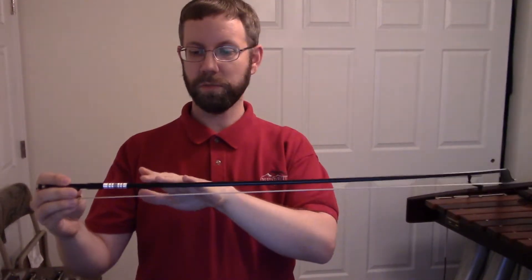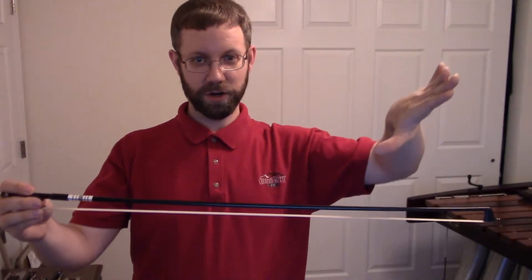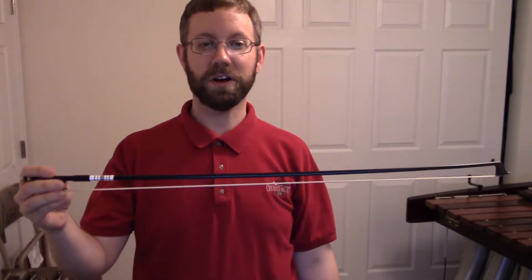Our next unit of study will be learning to use the bow. Let's begin by learning the different parts of the bow. The wooden part is called the stick or the shaft. You'll notice that it's curved so that the middle part is closer to the hair. This curve is called the camber.